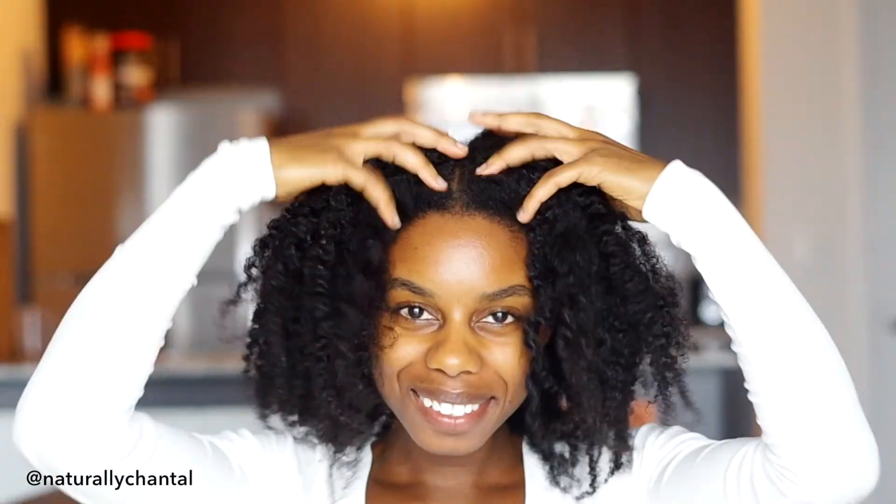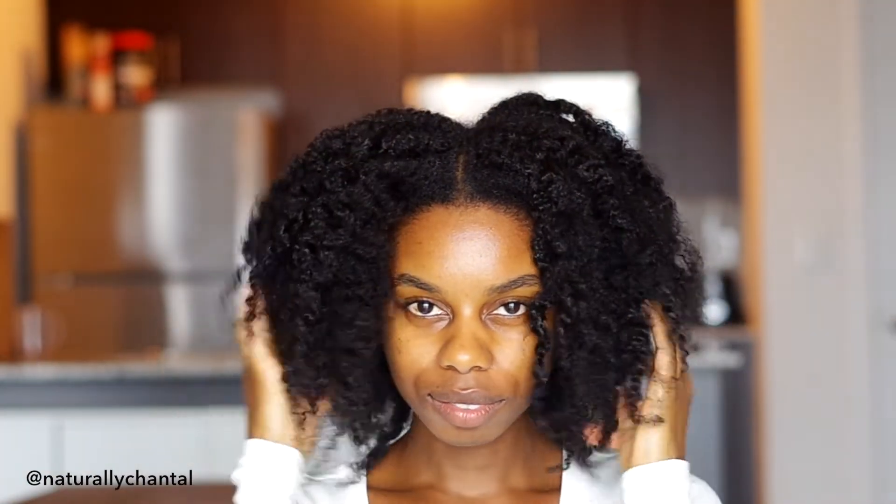I'm super happy with how my hair feels and I just want to say thanks for watching this video if you made it to the end. I hope you enjoyed it. See you next time.